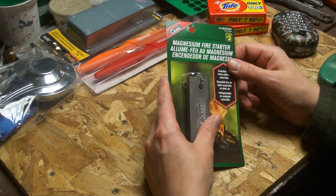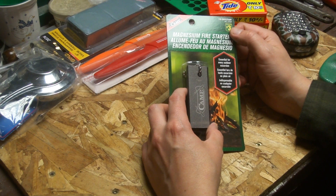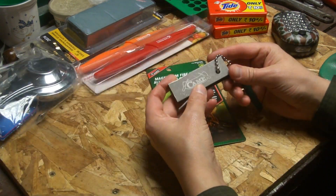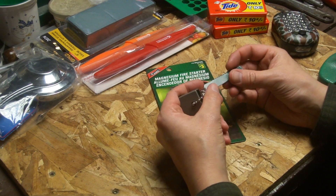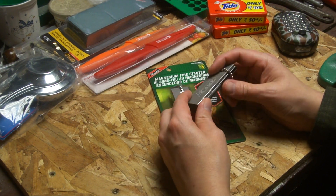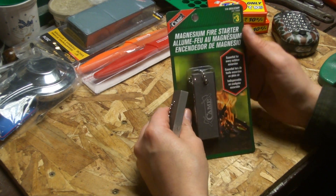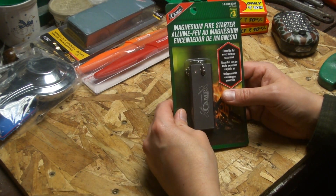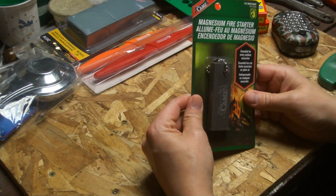This is from Dollarama as well. They still had their camping section out. $3 — these magnesium fire starters. They've got the ferro rod on the side and a magnesium block, and then there's a scraper which looks like a piece of a hacksaw blade. It's got the teeth so you can scrape the magnesium off and then strike it. They go for about the same price in the States — like $1.50 or $2 at Harbor Freight or something like that. They do work, they're alright, and they don't get wet, so they're good to have in your hunting bag.